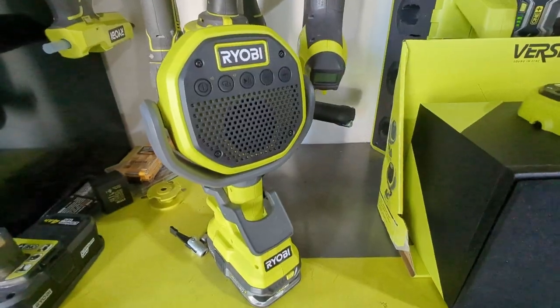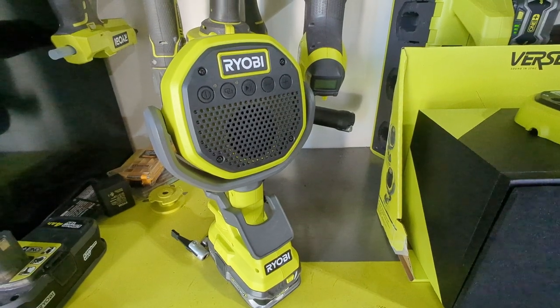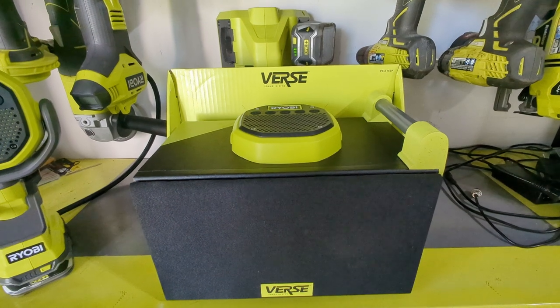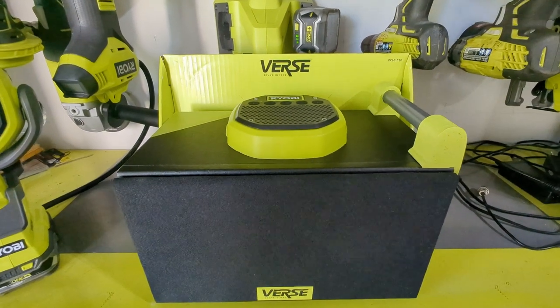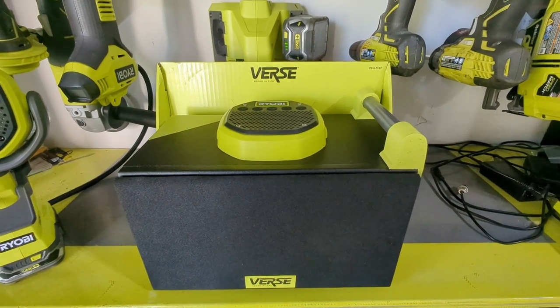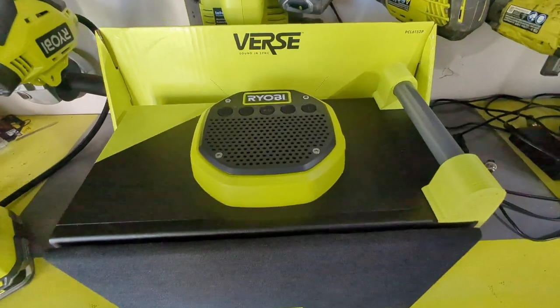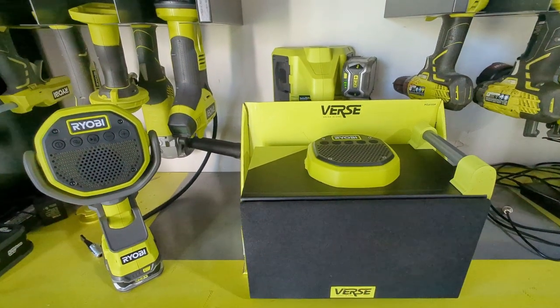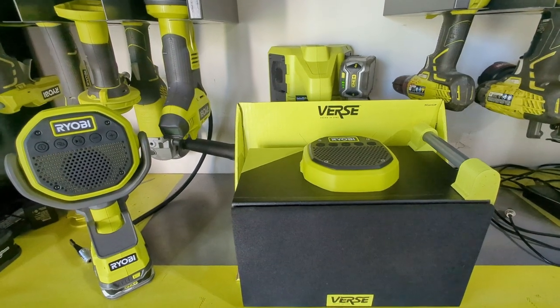By now everybody's familiar with the new Ryobi clamp verse speakers. We're gonna take a look at the new Ryobi verse mega speaker. It features a six and a half inch driver, 30 watts of power, and the same connectivity as the other verse speakers, so you can use these together just like the other verse speakers.